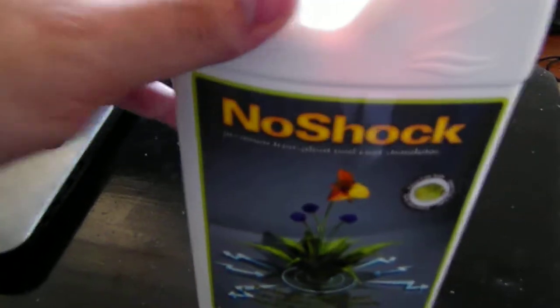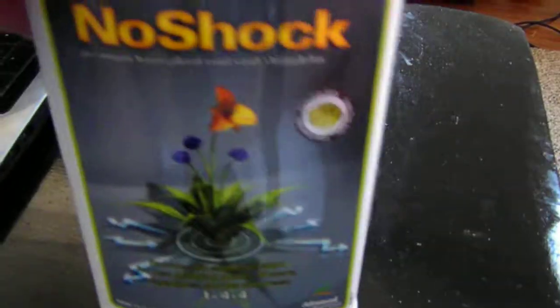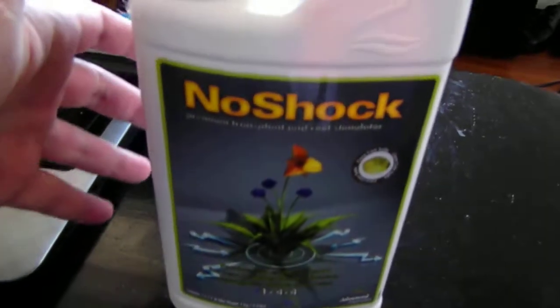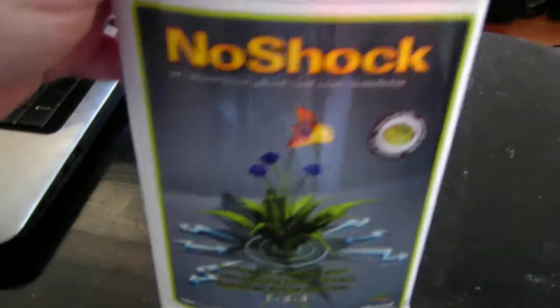I don't find a difference. If anyone out there sees this and has used this product and found a difference from transferring rockwool clones or pot clones over into the grow pots you're going to be using, or the hydro tables, and you notice any difference either using it or not using it — leave a response to this video.